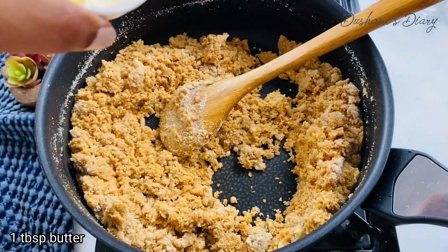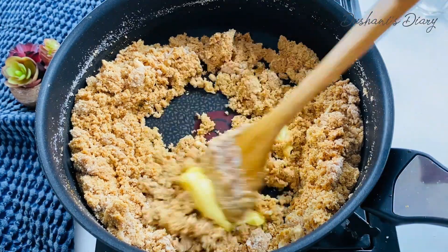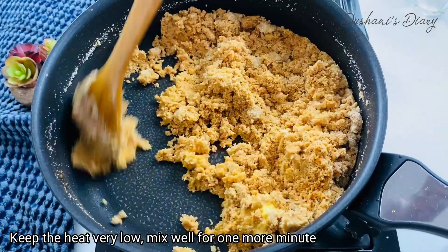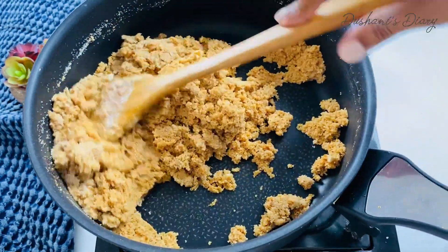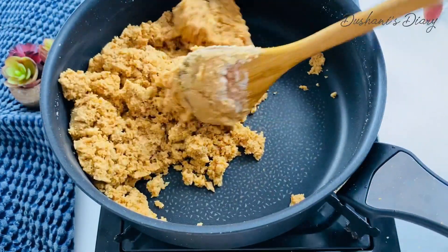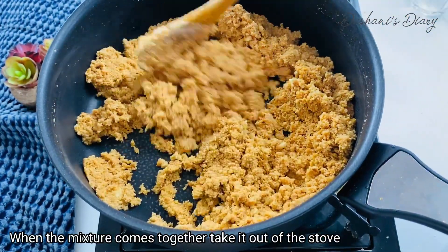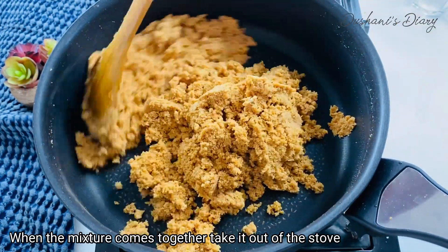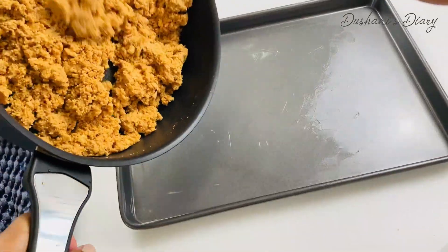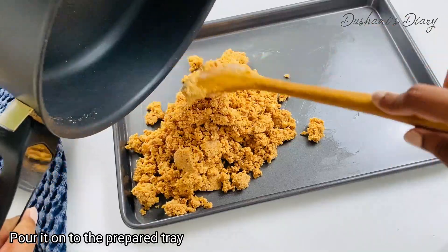If you have a recipe for the recipe, we will put it in the recipe. We will take the recipe and put it in the recipe. And we will put it in the recipe now. We will take a little bit of butter, take 1 piece of butter and pour it. We will also take a little bit of butter and pour it and put it on the tray.